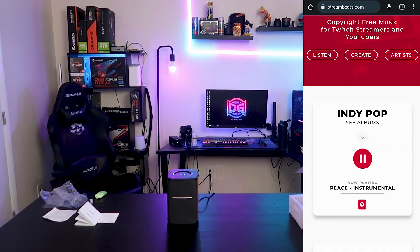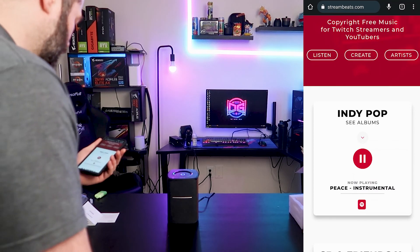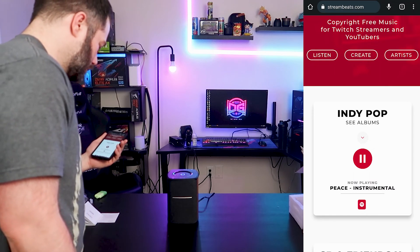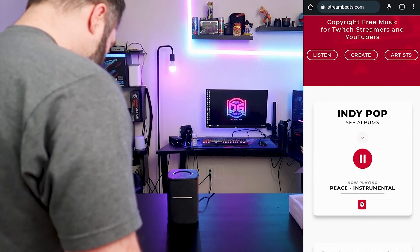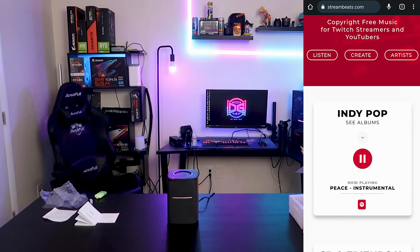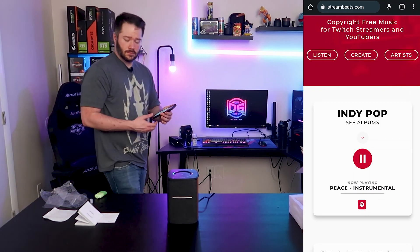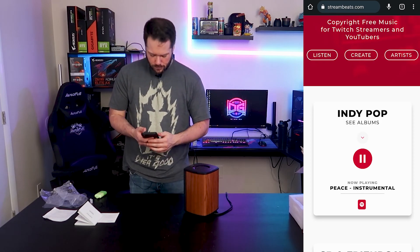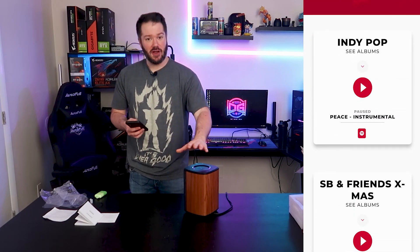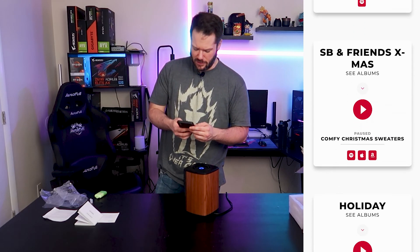Come around the front here, get my mic closer. Overall, pretty clean sound quality on mid-bass and trebles. It's definitely not the biggest speaker out there. Let's try some other stuff.